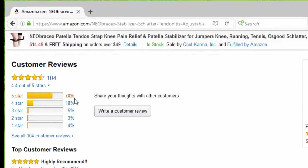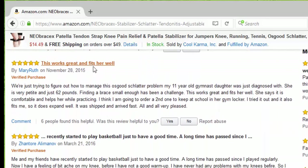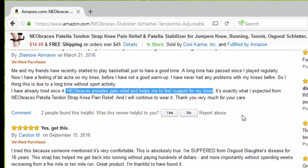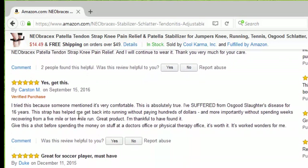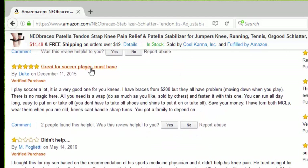So far we have 104 reviews, 70% five stars. The first one says highly recommended. Another says this works great and fits well — I recently started playing basketball and the Neobracex provides pain relief and helps me feel support for my knee, yes, get this. Somebody else said it's very comfortable, great for soccer players, it's a must have.